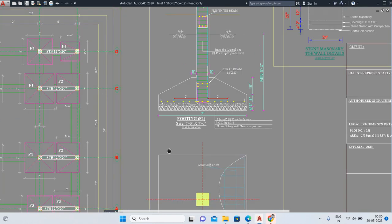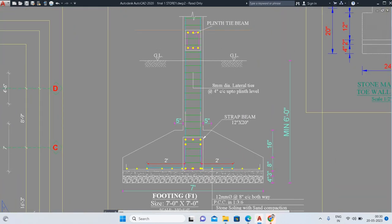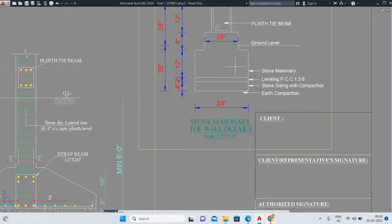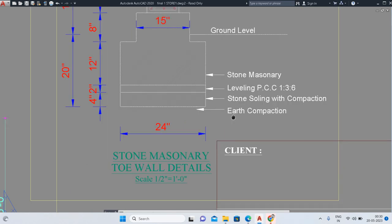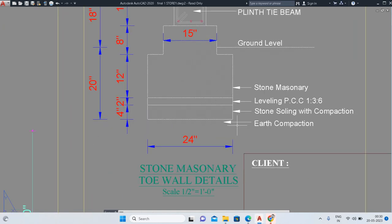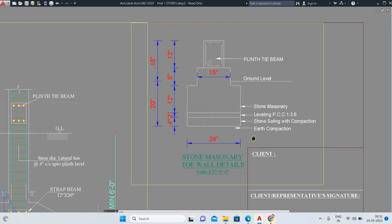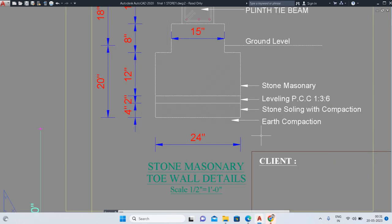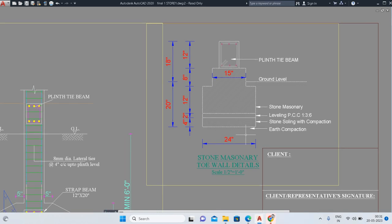Here you can see the 7 feet by 7 feet type of footing. Before looking at the sectional elevation, note this criteria: the footing should be placed at a desirable depth. Generally you can take 5 to 6 feet; the minimum depth is 1 meter (3.28 feet). After that, depending on the geological condition of the soil, you can go deeper — 4 to 5 feet is better.